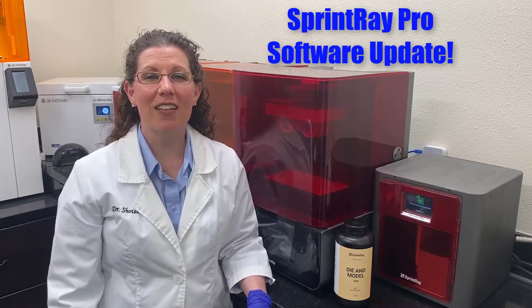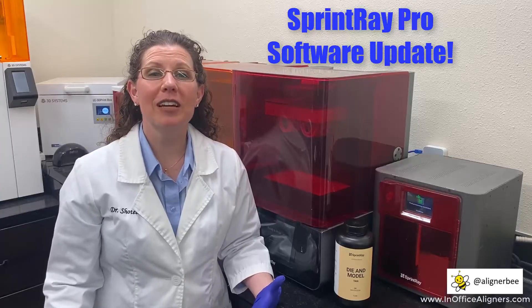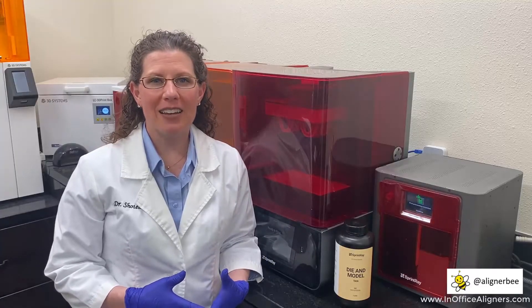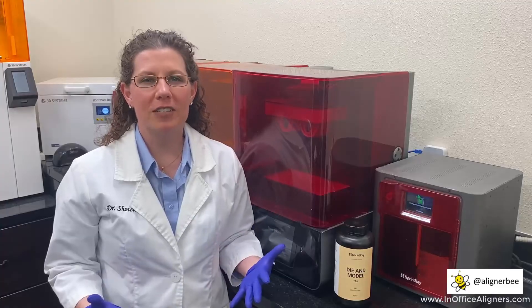Hi, this is Dr. Melissa Chotel, also known as the Aligner Bee, and I'm here in my digital laboratory to share something really neat with you. I've tried the new Sprint Ray Pro software update so I can see how my 3D models are going to print for my in-office clear aligners.